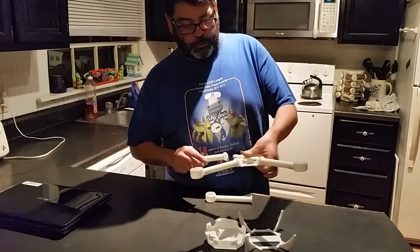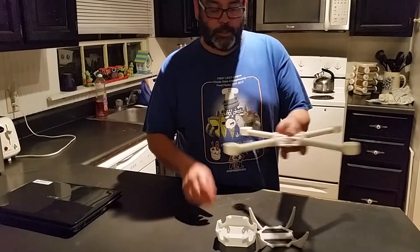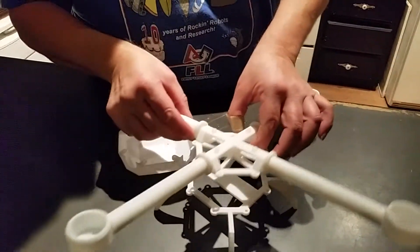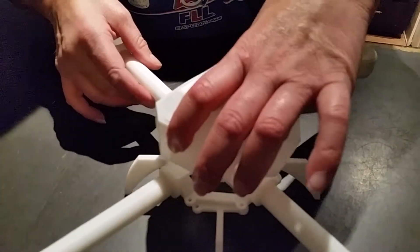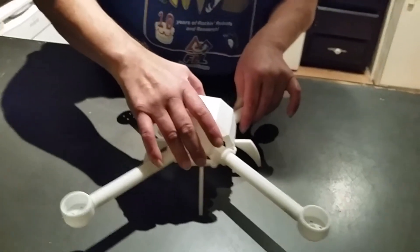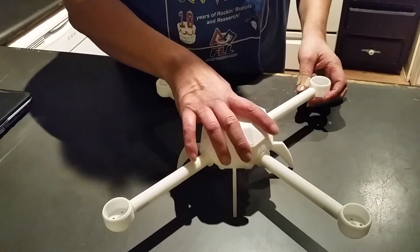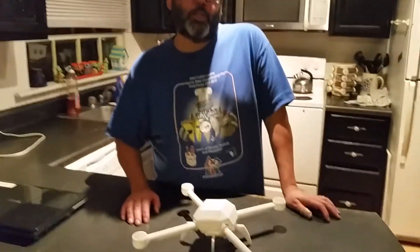Everything is loose right now until I can get it tightened up, but this is the feet of it — you place your parts there. This is your canopy, and the battery and all the electronics will sit in there. And there you have it — a drone made with 3D printing! I thought it was pretty cool.